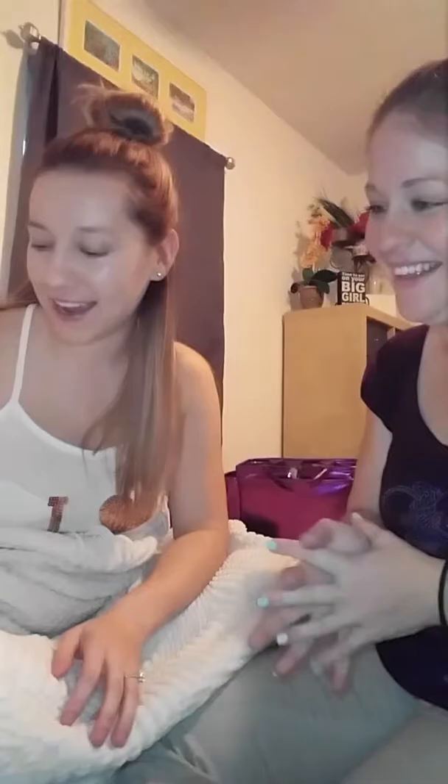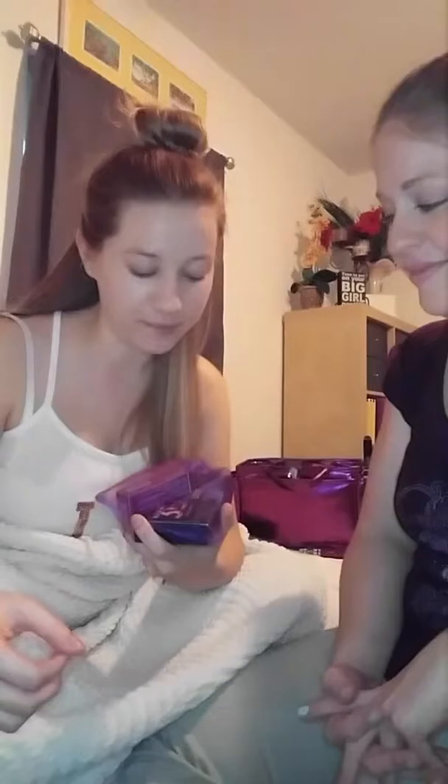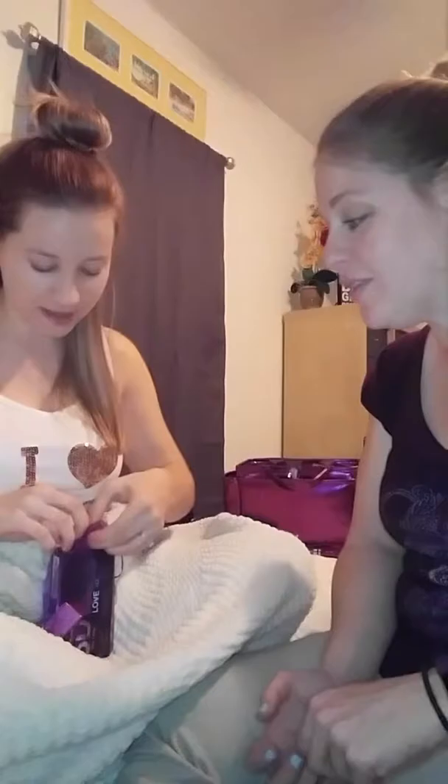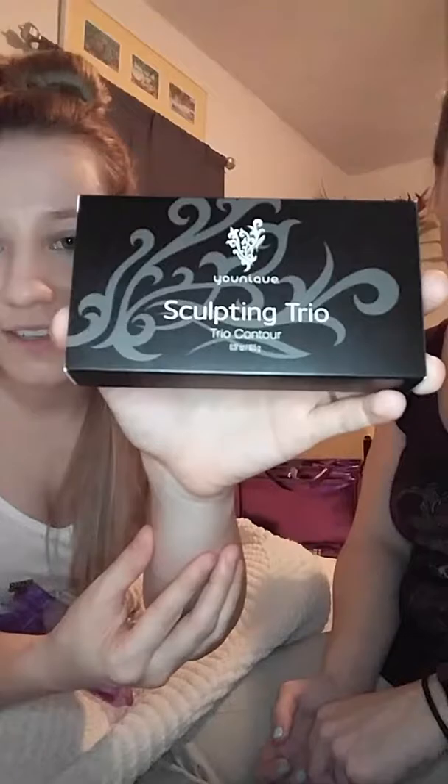I just got my own sculpting trio — I have the brush, I have the kit, it's amazing. I'm excited to use it but I haven't done it yet. My first two orders I placed with Emily were the contour kit and a lip bonbon. Emily puts it in a cute little bag with her business card — it's very pretty and personalized. We're gonna take the sculpting trio out. I've never contoured — I'm excited and a little nervous.